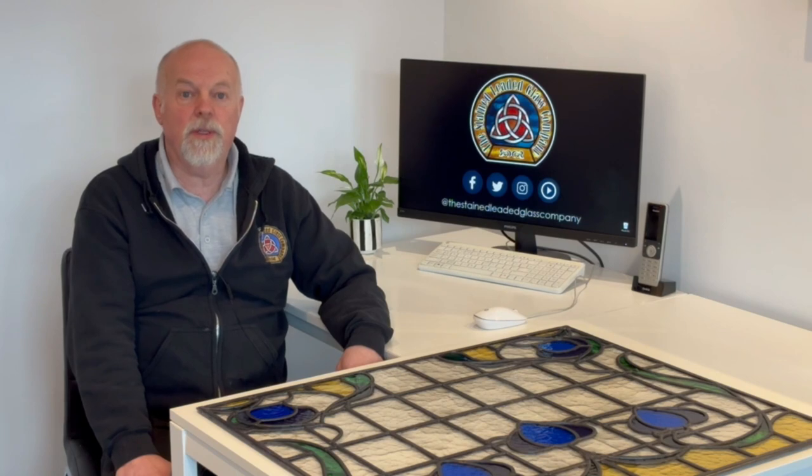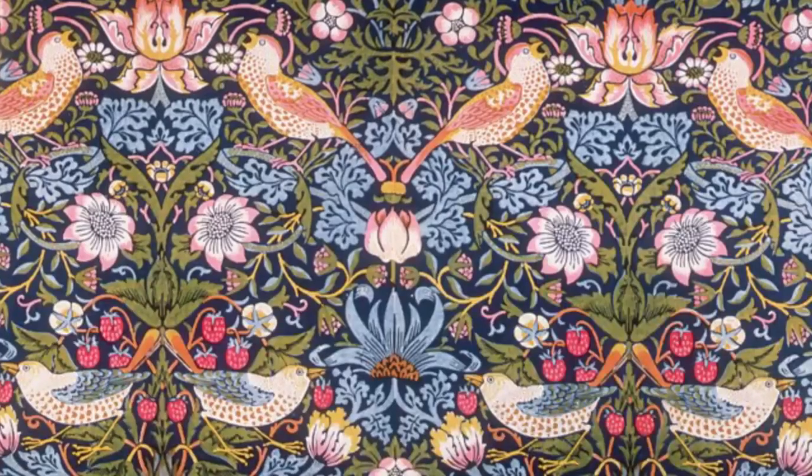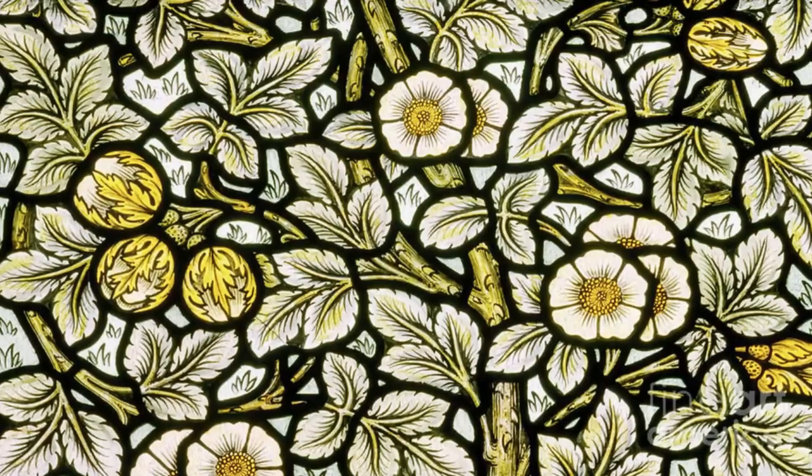Another artist whose work I particularly love is William Morris. His designs were made of lots of natural elements like birds, flowers and leaves all interwoven into very intricate patterns.